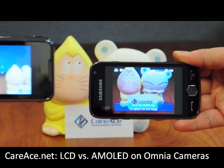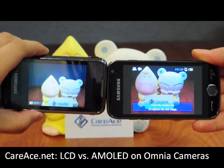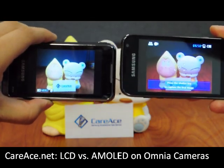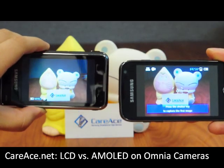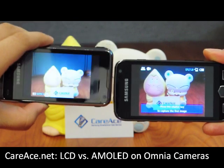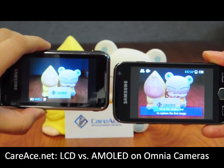Now we're going to put them together. We're going to move around and you can see the difference in color and sharpness. So here we have it — the difference between the LCD screen on the Samsung Omnia and the AMOLED screen on the Samsung Omnia 2.